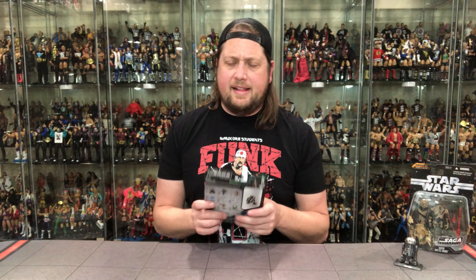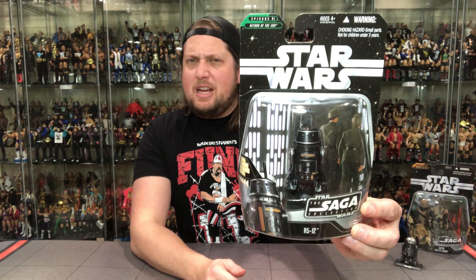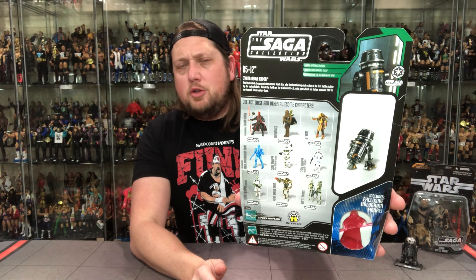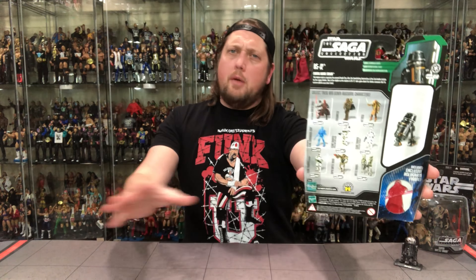Let's turn our attention to R5-J2 — one of the greatest droids in all the galaxy, as you guys all know. He looks like another droid I saw on one of my toy hunt videos last week at the toy store. Back in black once again — another dark droid. This one is from Return of the Jedi. On the back you've got the cross-sell, the warnings, the hologram, the blurb, the tail of the tape, the movie glamour shot, and the figure glamour shot — all bases covered.